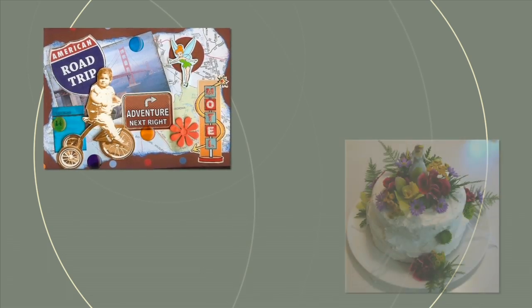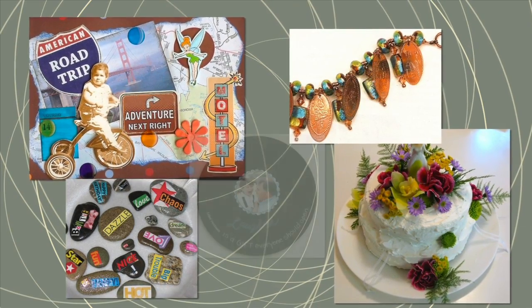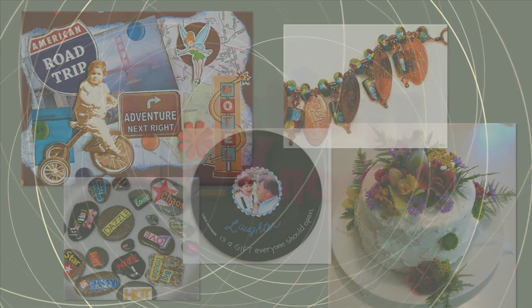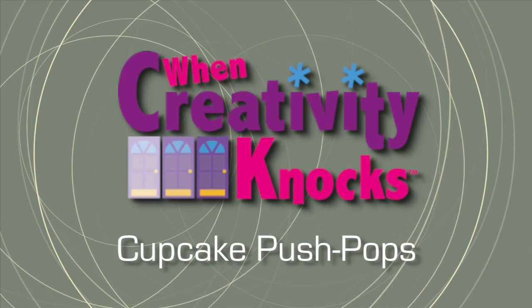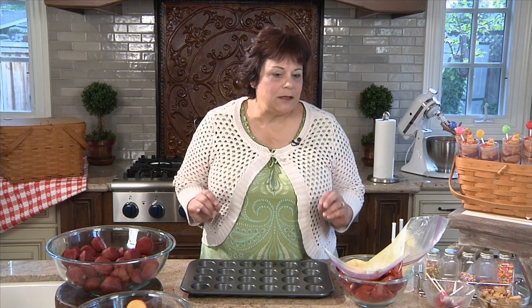The hottest new thing in cupcakes are cupcake push pops. In today's episode of When Creativity Knocks, today's push pop is really gonna be a lot of fun. We're gonna do it in a Winnie the Pooh theme, kind of in honor of my grandson's first birthday, Charlie — a little shout out there.